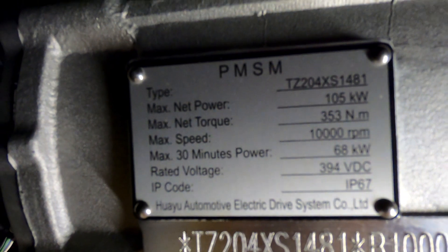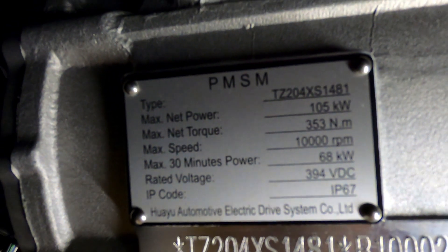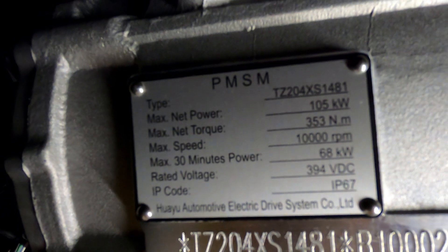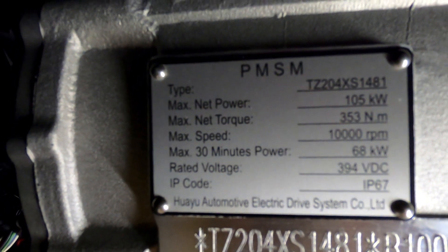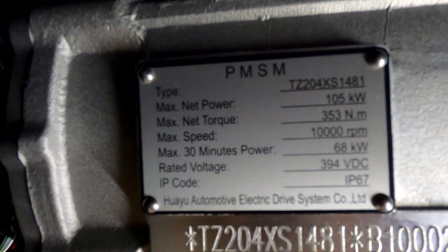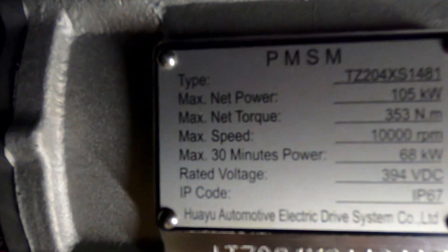I've noticed that when the battery is fully charged and it's warm after a rapid charge, it's generally up around 430 volts, and it'll drop down to about 390–385 as it's getting down. That shows the fluctuation of the voltage of the battery. IP67 — so a bit of water is not going to worry this one. And it's a 105 kilowatt motor with 353 newton metres of torque.